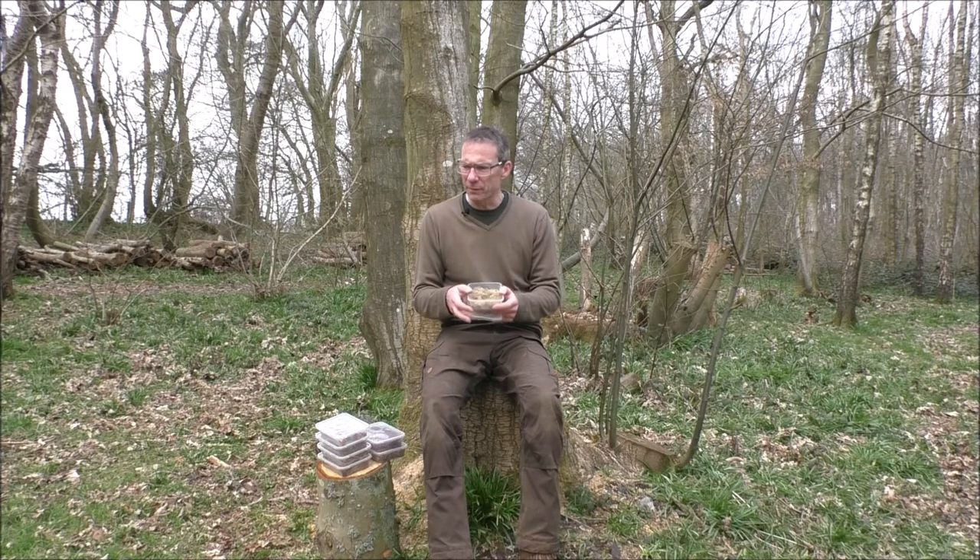A cautionary tale: I came across an account a few years back of a guy who'd built a debris shelter and decided to cover it with moss. I'd advise against that anyway just on an ecological and environmental perspective — pulling all of the moss off the ground causes a whole lot of damage. Nonetheless, he covered his debris shelter in it and then lit a long fire in front of his shelter. He woke up in the night to find that the moss had dried out from the heat of the fire and had ignited. So he was in a debris shelter that was on fire. Be particularly cautious on that.